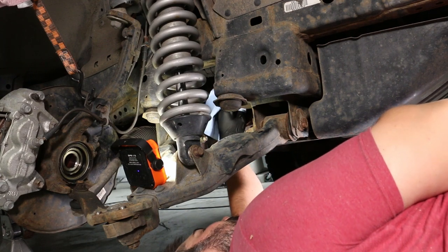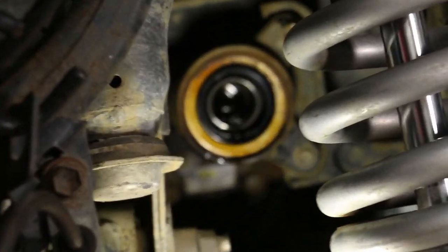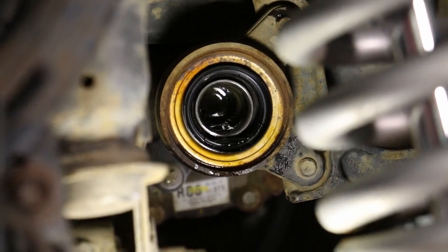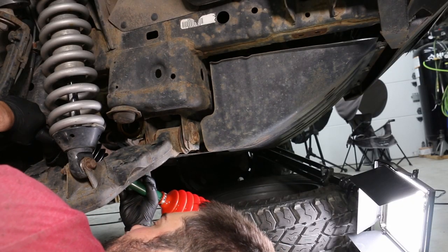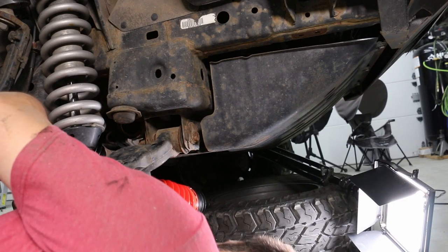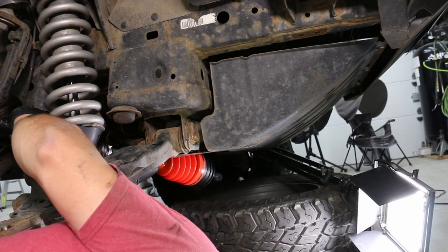I should have used an oil catch pan — I had some diff fluid dripping out that got on my floor, but that's okay. I decided to not swap out the diff seals and just use the existing ones, and that kind of bit me in the butt because I have some weeping around it after the fact. I'm gonna have to go through and change that out eventually, but I guess I'll just get really good at doing axles.